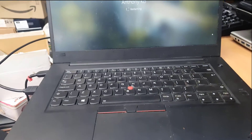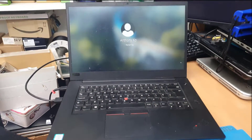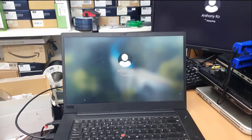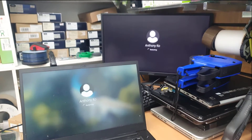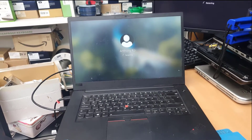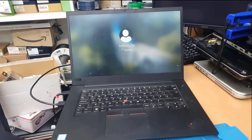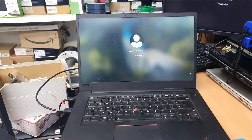Hello everyone, welcome back to the channel. As you can see, this is the Lenovo X1 Extreme. Today in this video we're going to learn how to deal with any sort of overheating issues, especially with a gaming laptop or a decent laptop like that. It could be across brands and models — you can apply the same procedure, the same strategy to solve the problem.